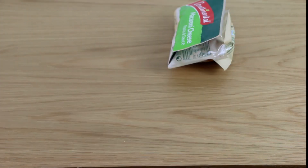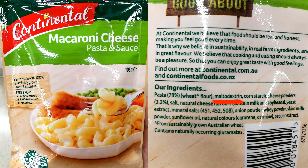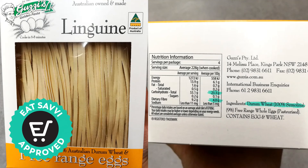Last one: pasta and sauce. I like it — so quick and easy and tasty. Some of them are high in maltodextrin like this one, some are not. In general, they are highly processed and we do not recommend them. A good quality, relatively low in carbohydrates and high in fiber, authentic pasta like Guzzi's could be a much better option. I'll be writing an article about this soon.